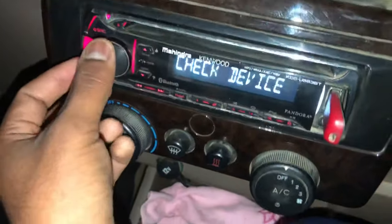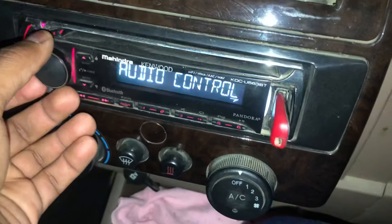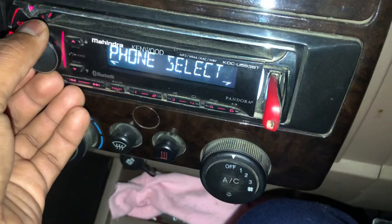Simply press this button to reach the audio control, then click on the next button. In Bluetooth mode, you have to click on the phone select option.